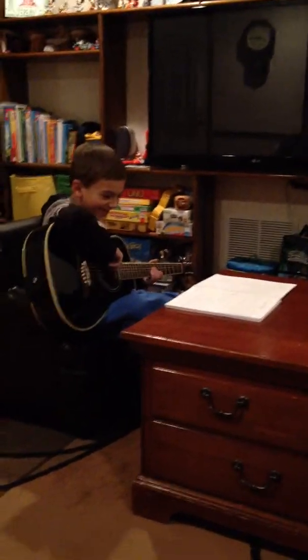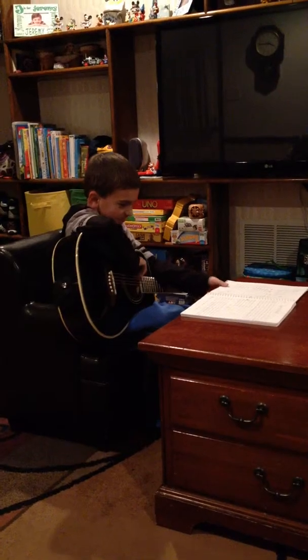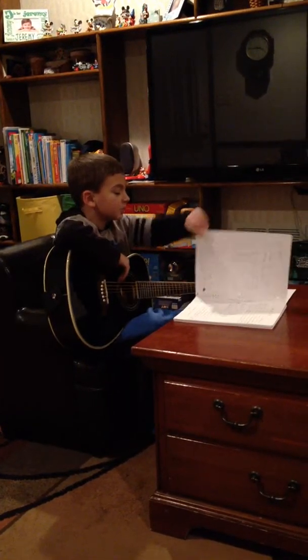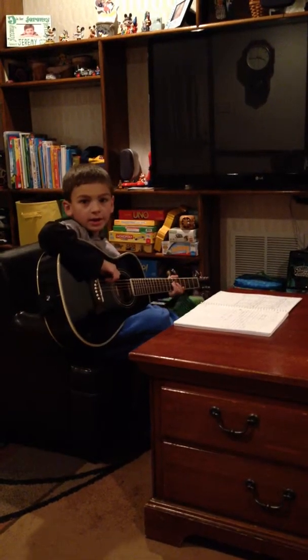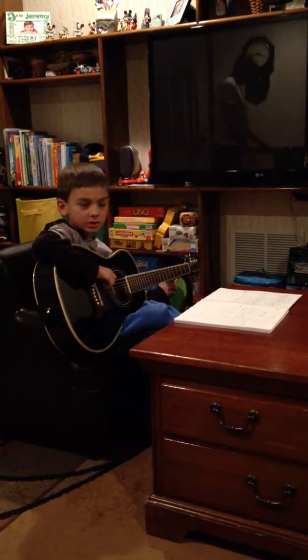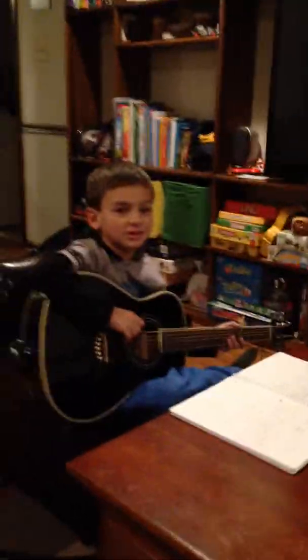Hi guys! Sorry, I didn't see you guys. So today I'm going to be doing Ultra Joy. And probably you might as well go over there so you can see me doing it.